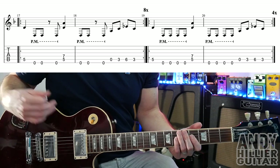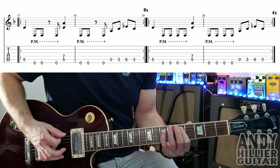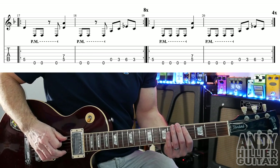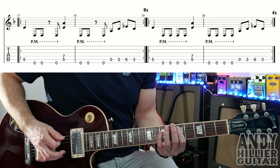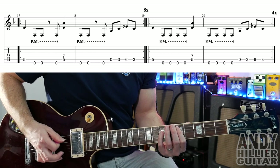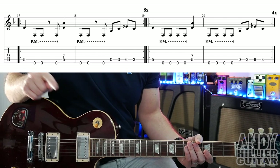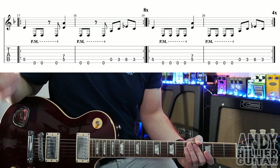Then we get to the next riff, which is the same idea but with some extra open Es. So A5, then four open Es, the D power chord, four open Es, and then you're playing that same 0, 3, 6, 3 pattern. That riff repeats four times. So the first two bars you do eight times, and then bars 19 and 20 you do four times round.